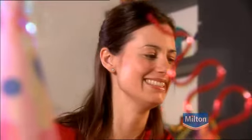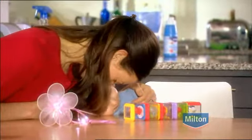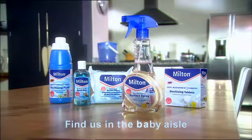Well, the party's over, so it's Milton to the rescue. Milton's surface spray kills bacteria, but is safe enough for her. Milton protection.